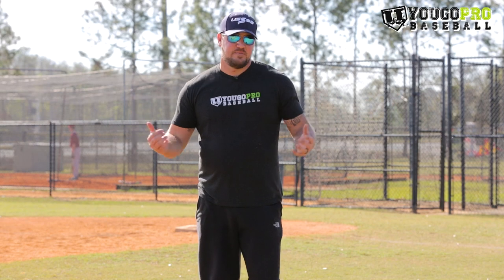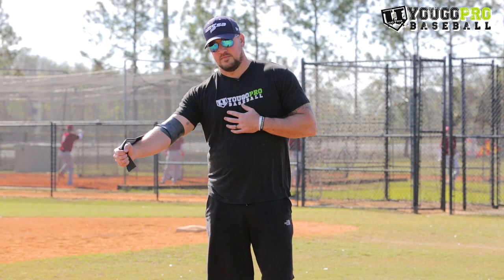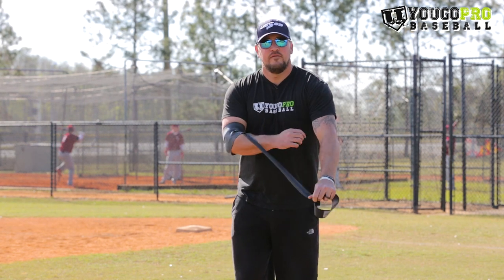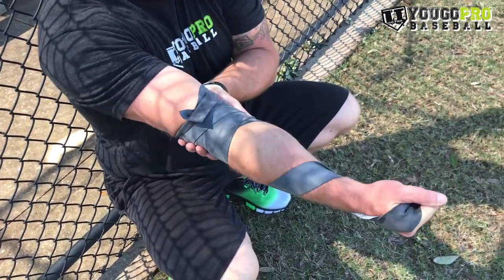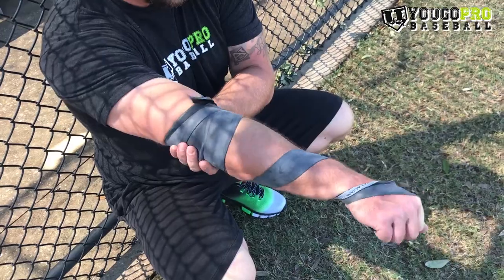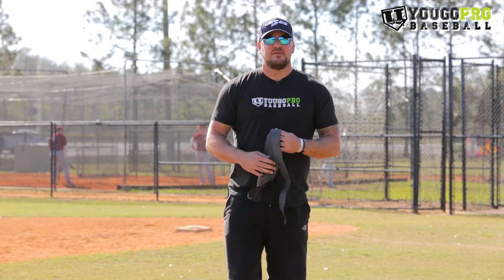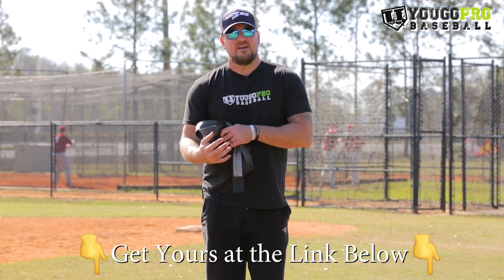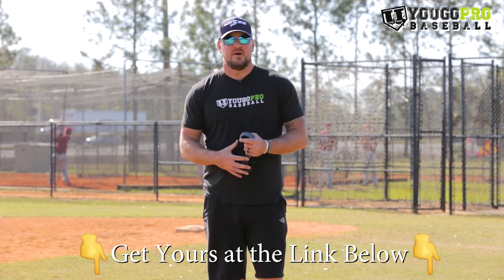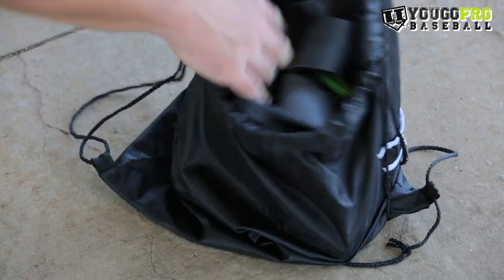The fourth essential tool is the Brazo bands. Brazo bands are a great recovery tool you can use on your elbow, your shoulder, or other parts of your body. For pitchers, we focus on the arm — you wrap it around your arm, go through specific movements, and it really helps flush the bad stuff out of that area, get new blood in, and speed up the recovery process. One of my favorite tools that every pitcher should carry in their bag, and it's nice and small so it fits.